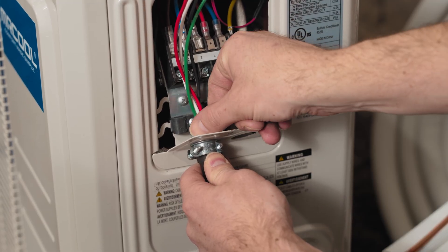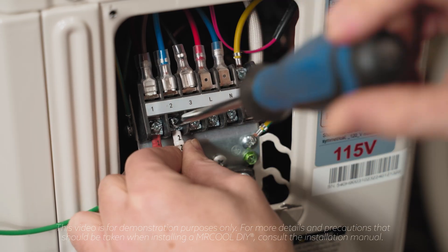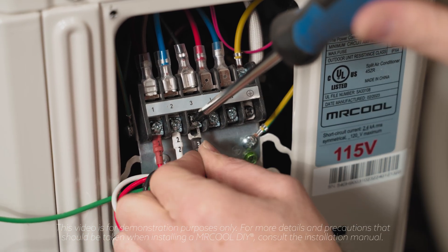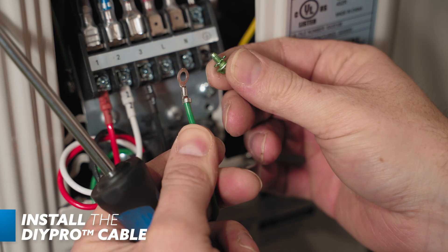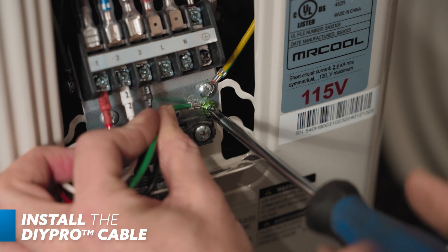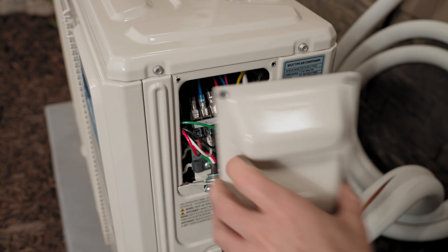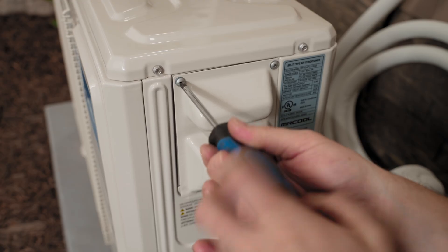Then you'll connect each wire to its component terminal, with one going to one, two to two, and three to three. The green neutral wire will be secured by the green screw on the terminal plate — it will be unscrewed, placed inside the green wire's hole, and then re-screwed into the same hole on the terminal plate. Once power is run to the system by an experienced electrician, the system is ready to be turned on.